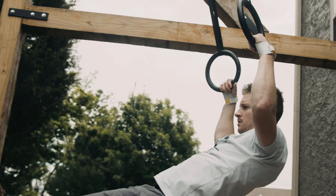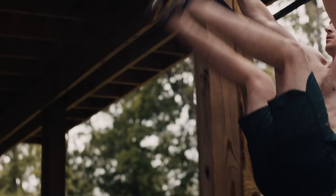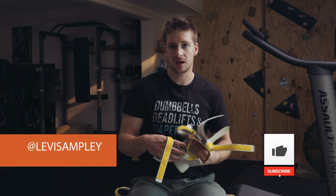I have really loved using these grips and learning how to use the finger holes correctly. If you guys found anything about this video helpful, please like and subscribe. If you have any questions, send me a message on Instagram. Thanks for watching and happy training.